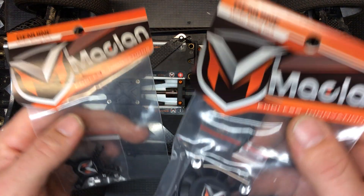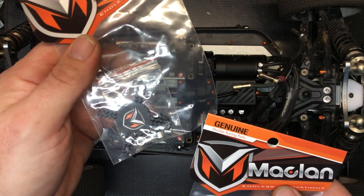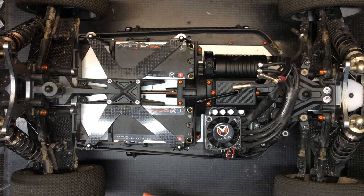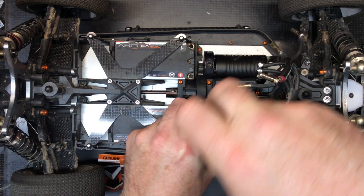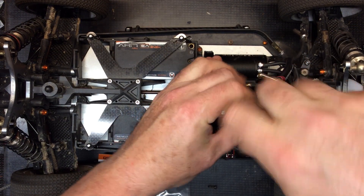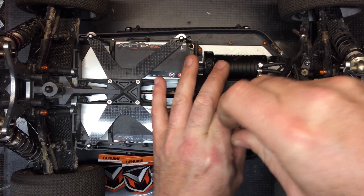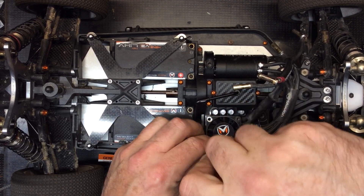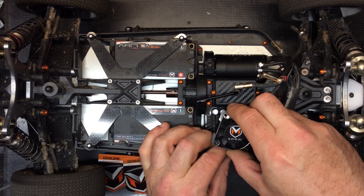I'm going to show you how to install the new hurricane fan and the carbon fan guard. First, you're going to remove your stock fan — use a 2.5 millimeter hex driver, take out the four screws, and carefully unplug it.